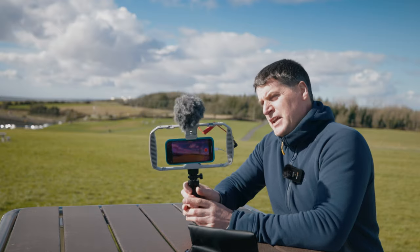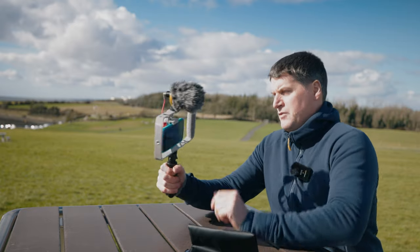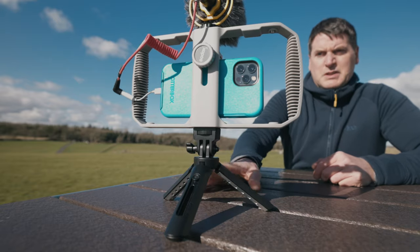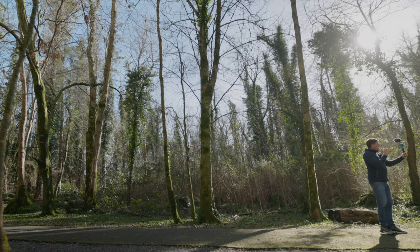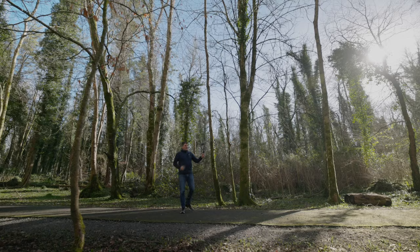That is essentially your VK1 vlogging kit. We're getting a little bit of rattle there from the cable swinging around — I'm sure that could be fixed. One thing I noticed about using this is the fact that having your phone set up in a housing with the handle and microphone attached makes you feel like you're doing something more formal than just using your phone, and therefore it might make you put a little bit more effort into your video. That's another plus side to the vlogging kit.